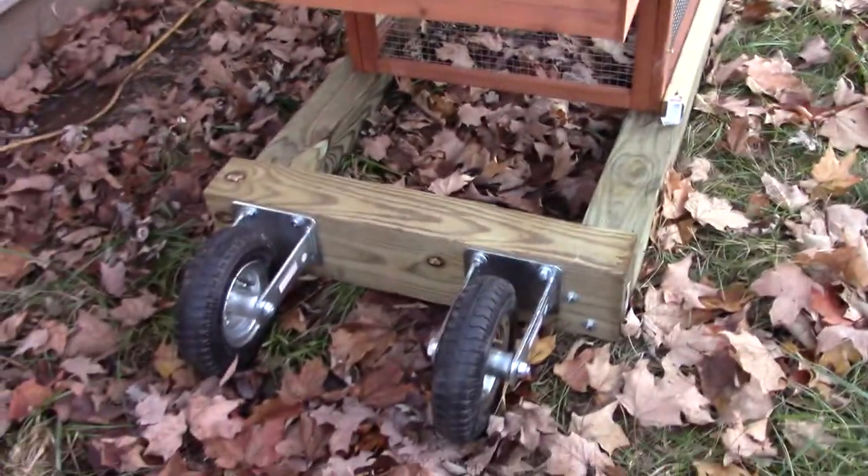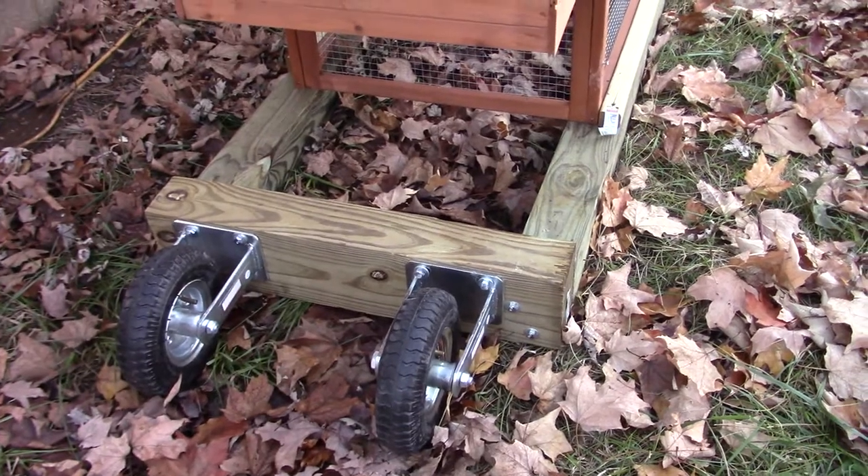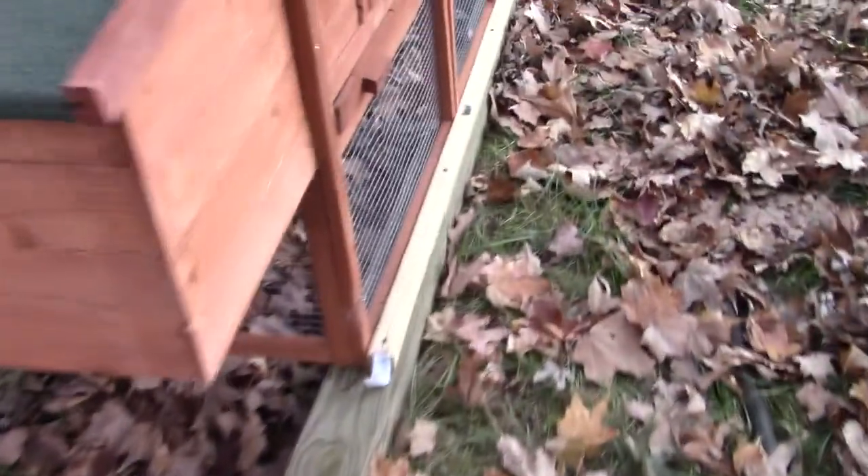Here's the wheels. I had to air them up but I got them from Harbor Freight. I got to put a little board across there.